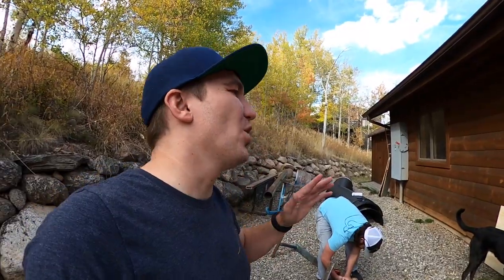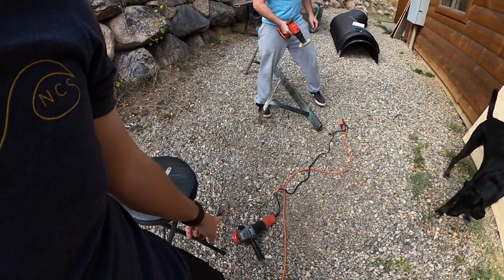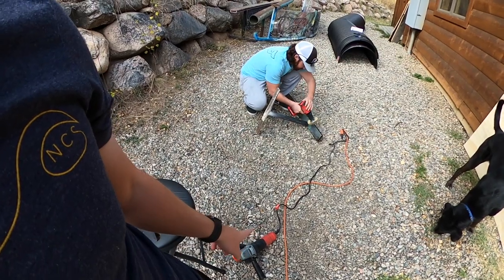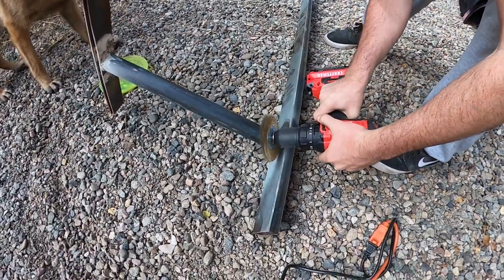So it looks like Cody's flying through this rail, but actually it took forever because the grinder we had was battery-powered and the battery would die in five minutes. So we had to go get a corded one, which is working way better. This rail is looking shiny — I'm excited. We're going to paint it. Should I tell you the color yet? No, I'm going to make you guys wait — keep watching.